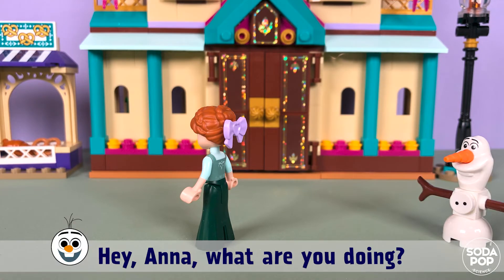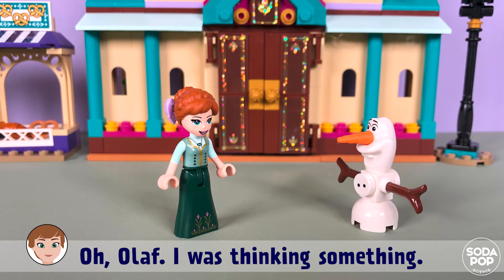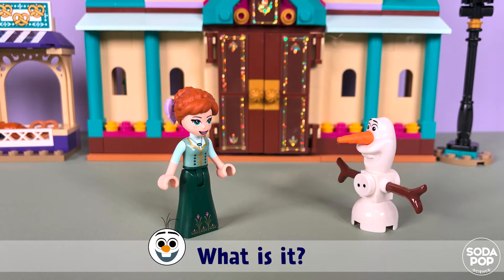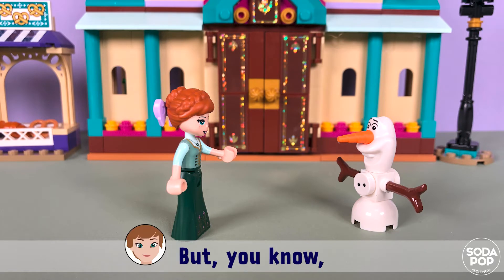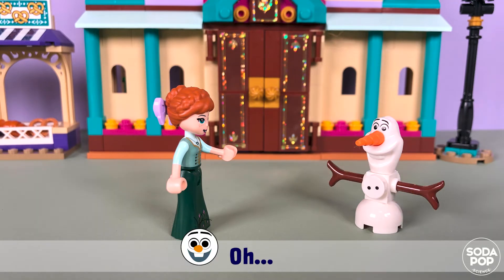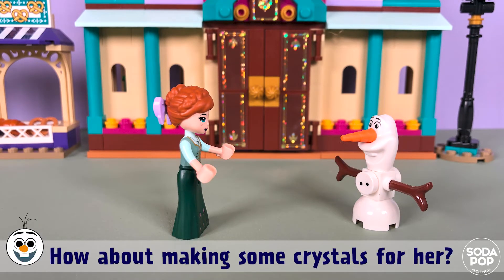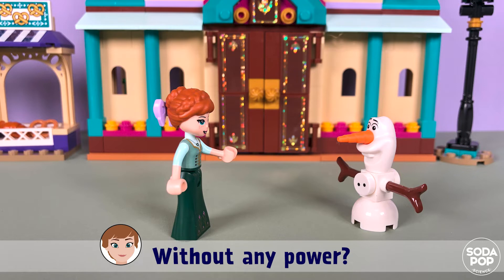Hey, Anna! What are you doing? Why do you look so serious? Oh, Olaf. I was thinking about something. What is it? I want to give something special to Elsa, but I don't have special power like her. Is it possible to make crystals by myself without any power?